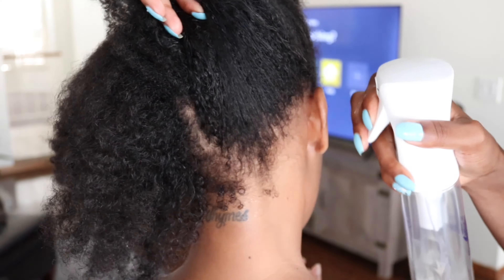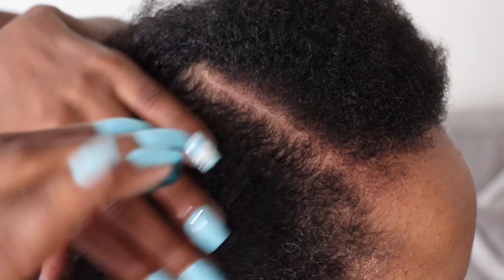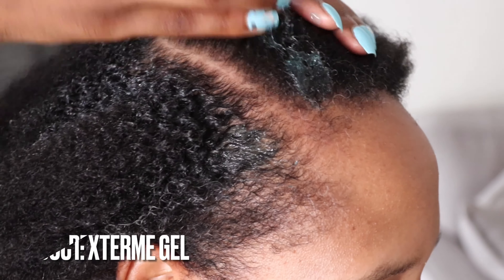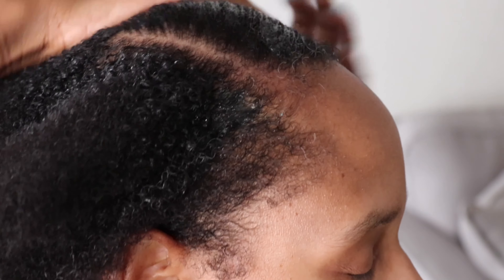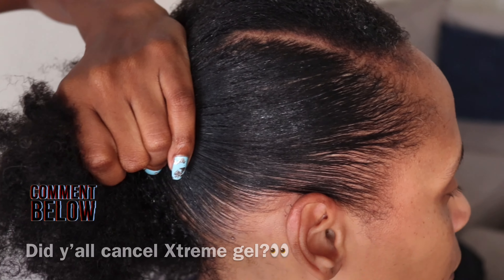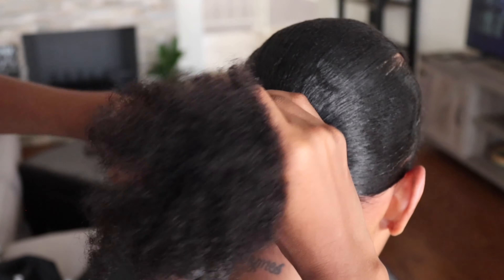She's starting with her hair stretched and air dried in four sections. I'm just going to slick it into a low ponytail using the extreme gel that I've been using for years. Just spritz the hair, apply the gel, brush it back — and that's literally how I do her hair and my own hair when I want to get a sleek pony.